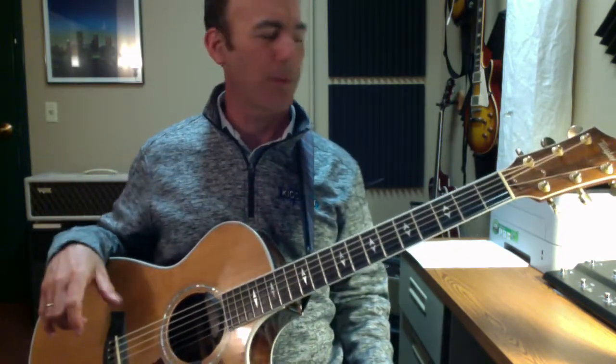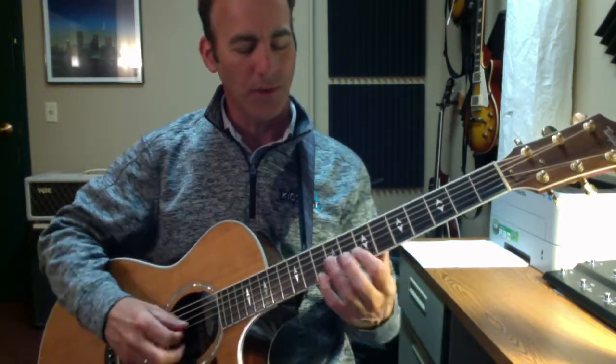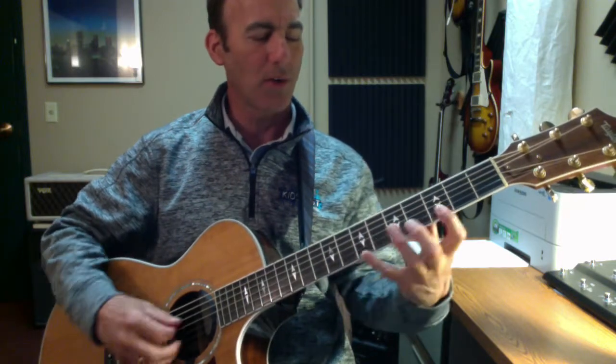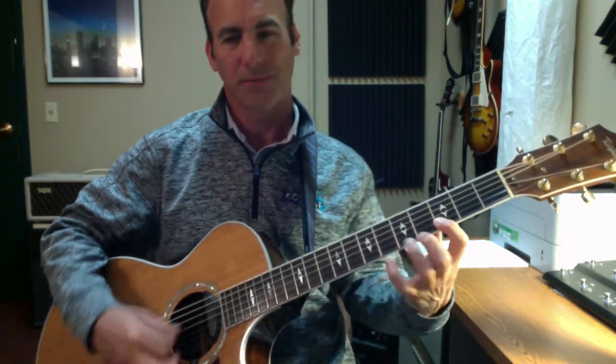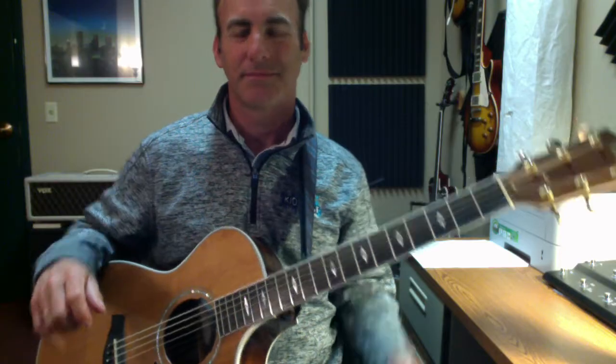And that sort of gets you this like wide open sort of strummy sound that sounds great, especially if you're playing with a band that's getting a little bit of the bottom stuff. It's great for all the G chord stuff, so you get your D chord, C chord, G chord — basically all your major chords in the key of G.